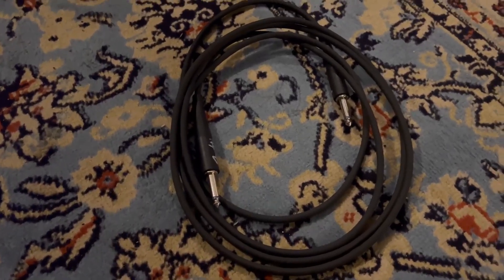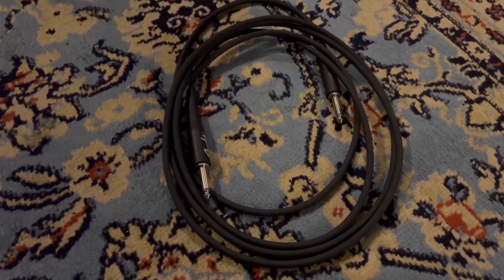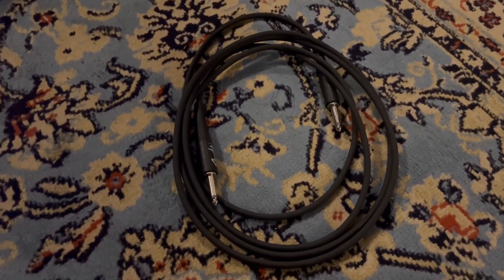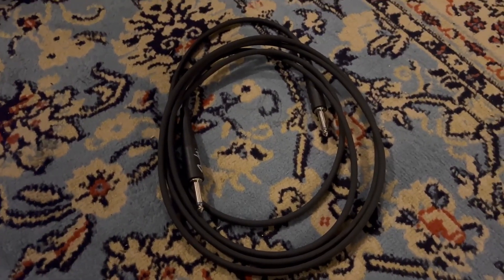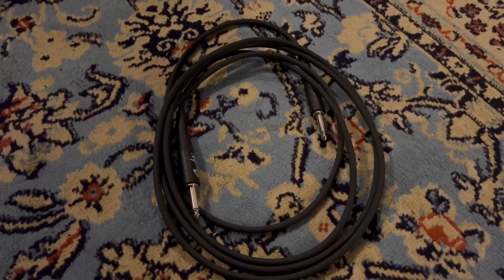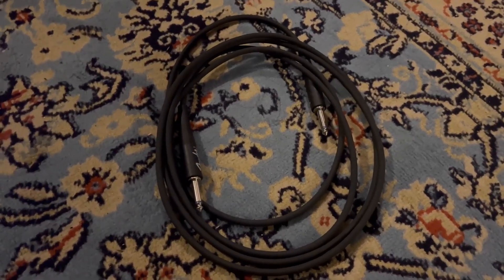I want to talk to you about the Fender Professional Series Instrument Cable. This is the black version. It comes in a different range of sizes, from around 1 and 3 feet to over 25 or 30 feet, so you've got a lot of choices here.